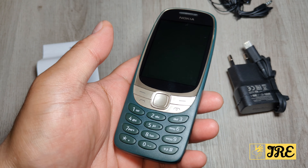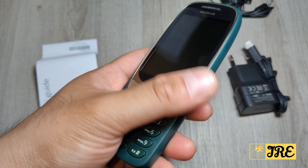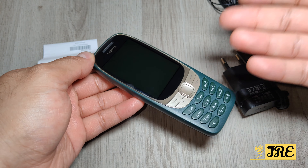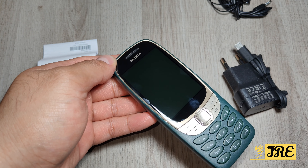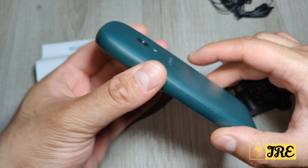The company behind this, HMD, is making a lot of remakes. This is the 6310, they've made the 5310, there's a few others like the 8810, and I think there's another one I've recently done as well. They've made a lot of remakes and I like the design of this one.